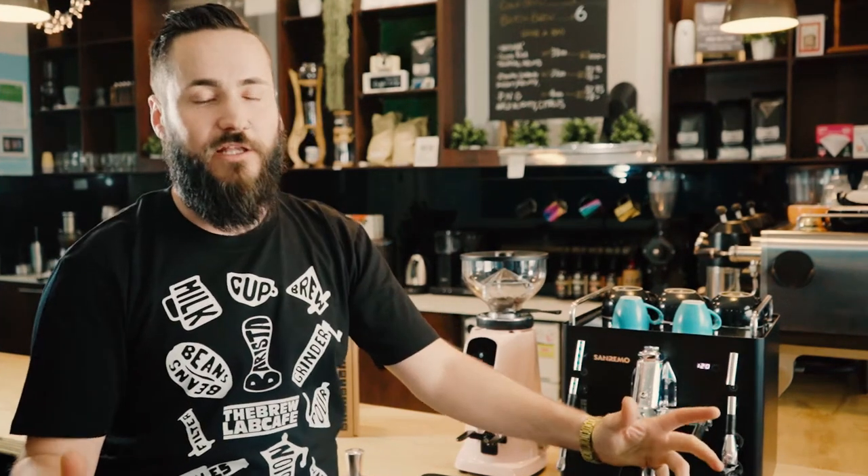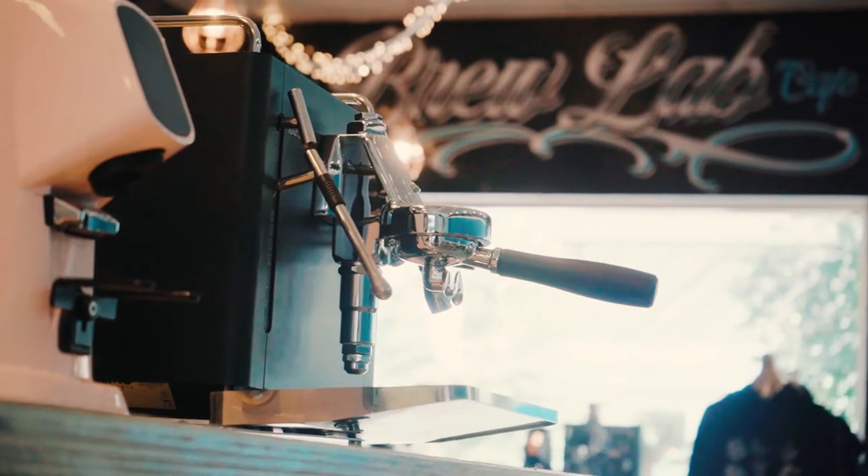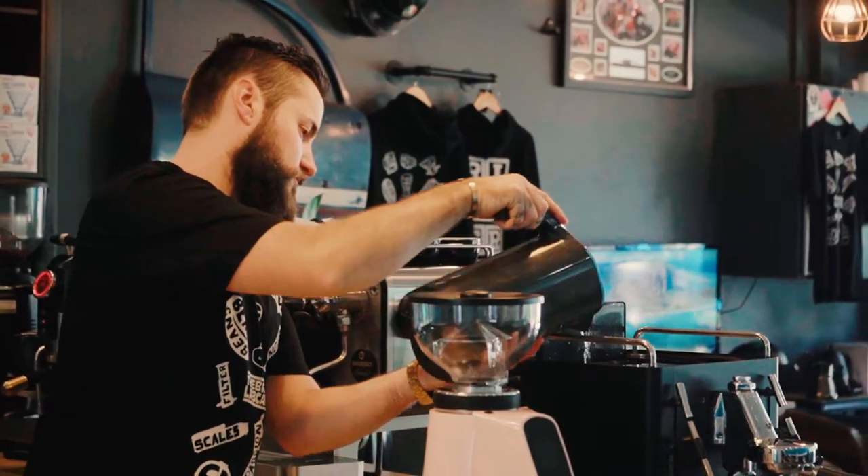Hey guys, it's Mitch here from the Brew Lab Cafe out in Penrith — a cafe focused on specialty coffee. Today we're going to have a play with the San Remo Cube and the Allgrano grinder, and show you how to build a really simple recipe. Before we can prepare our espresso, grab yourself the tamp from the accessories box, some fresh beans, a good set of scales, and pop some good quality water into the tank.